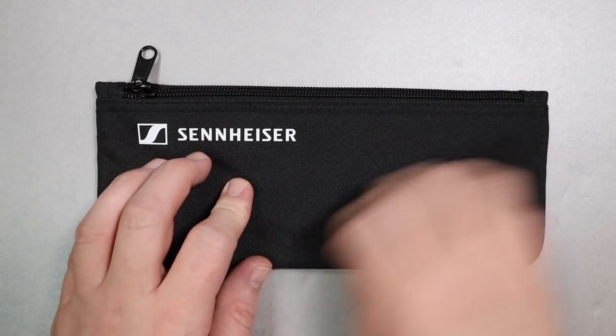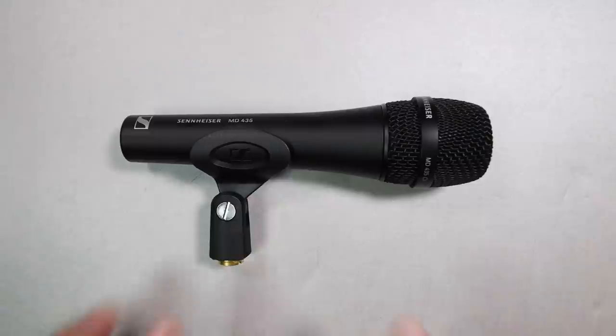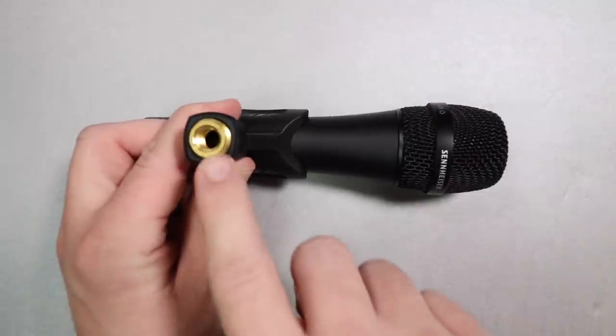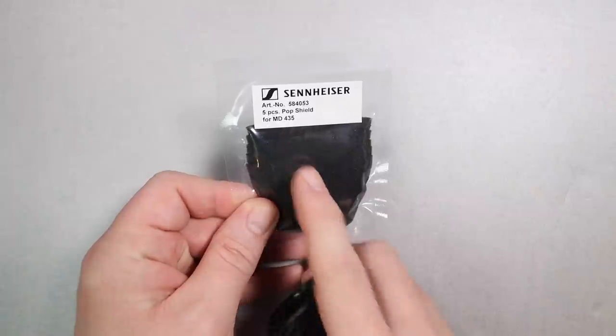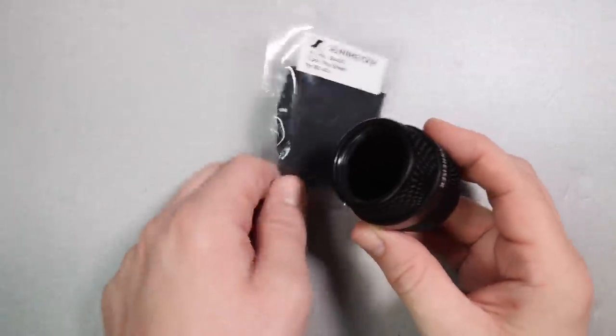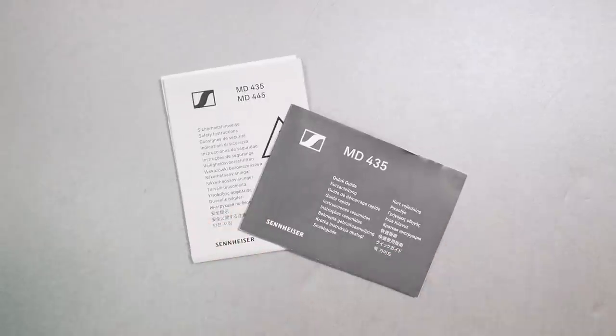Now let's talk about what comes in the box. First off, you get the zippered carrying or storage pouch. You will of course get the microphone, a microphone mount, a 5/8 to 3/8 inch microphone stand adapter, five additional foam inserts for the head basket — I'm guessing this has to do with COVID and wanting to offer you the ability to switch out the pop filter from singer to singer — and you'll get some documentation.